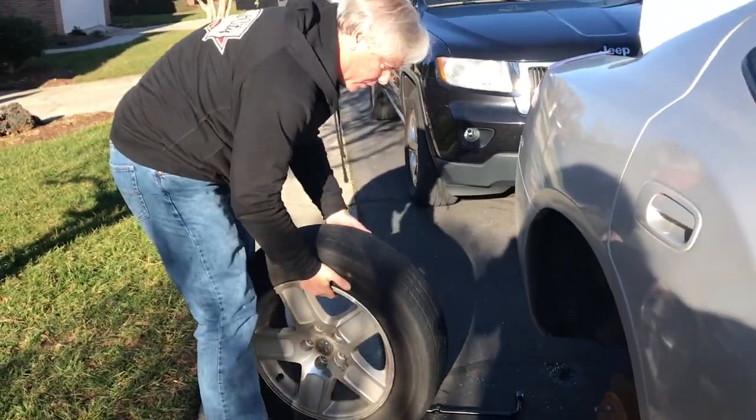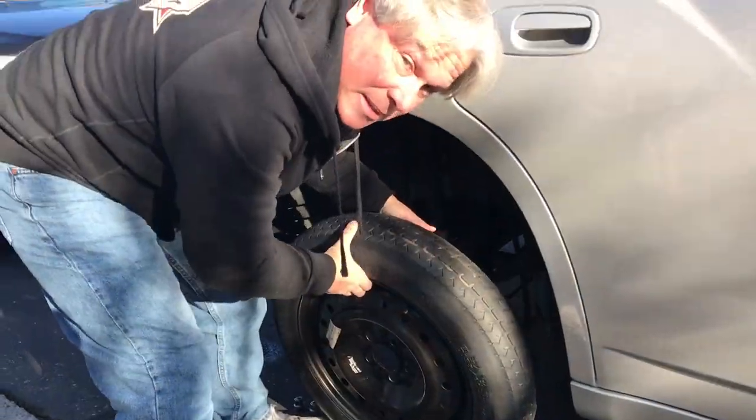Okay, out with the old and in with the new. We're gonna lift this on here and put it on.